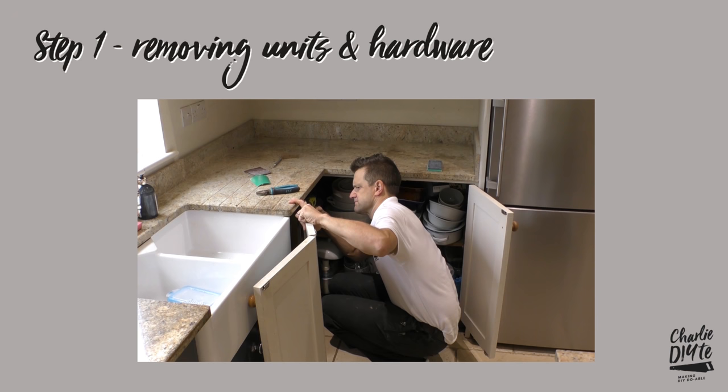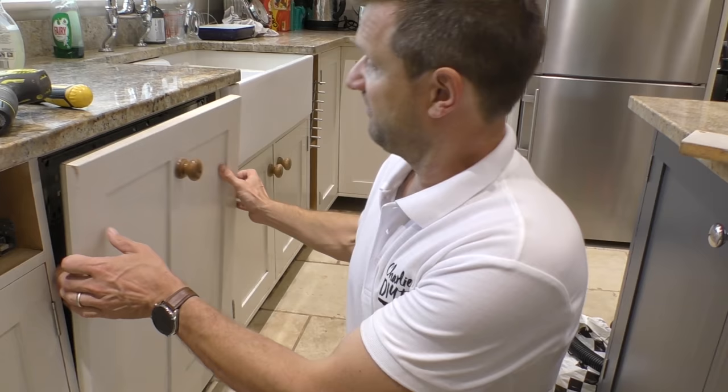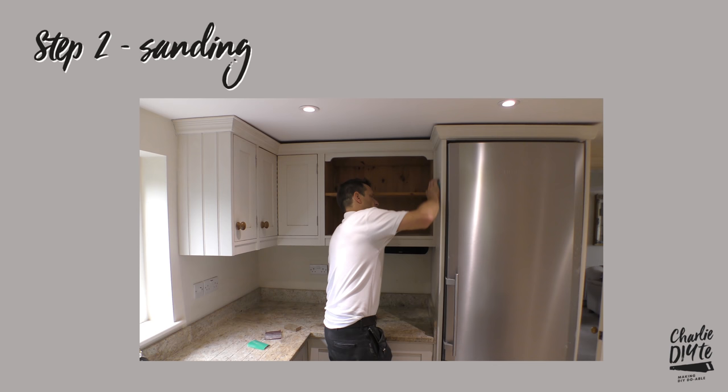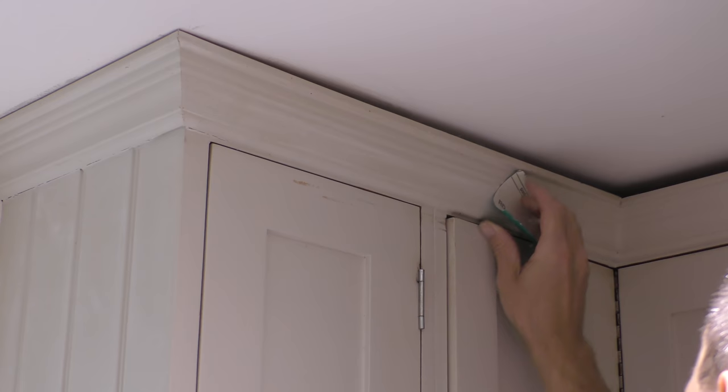The first step is removing the units and hardware. I know it's tempting to leave everything in situ but it's much easier if you take everything apart prior to sanding and repainting your units. Step two: sanding. Now whilst it's really tempting not to bother to sand prior to priming, it's really important to do so because the sanding provides a really good key for your primer coat.